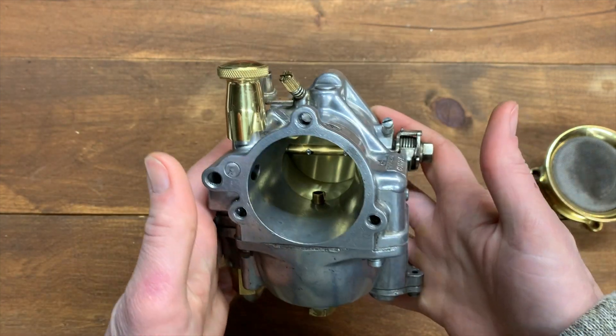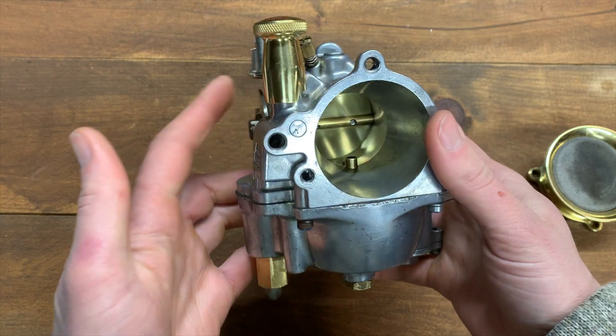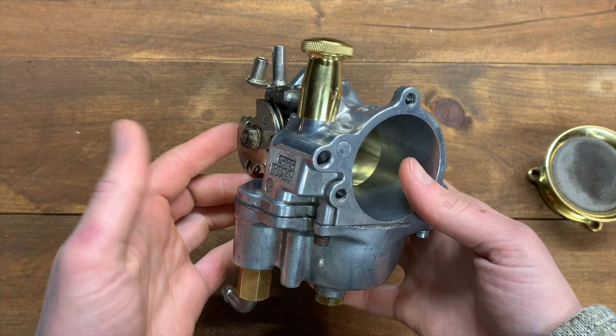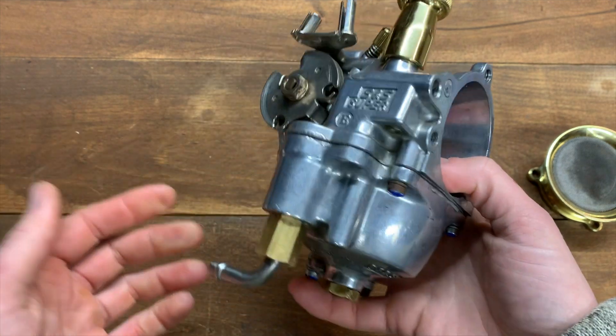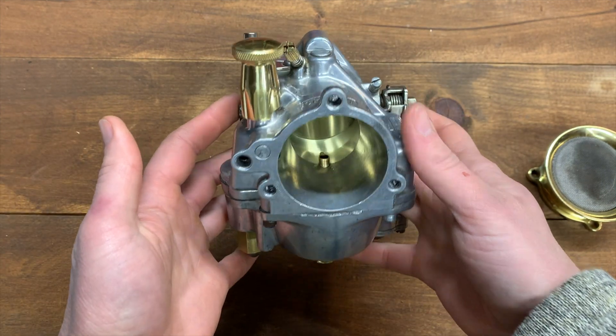That covers it — there's your basic setup for your Super E carburetor. Let me know in the comments if there are any other tips you want to share so we can all learn from each other. You are ready to rock and roll with the greatest carb on the planet. That's going to do it for this week — now you know everything you need to get your Super E ready for the new season. I've got another video about converting your bike to points — link is up on screen. Remember to hit that subscribe button, and I'll see you next week.